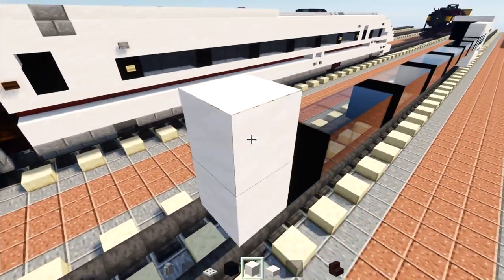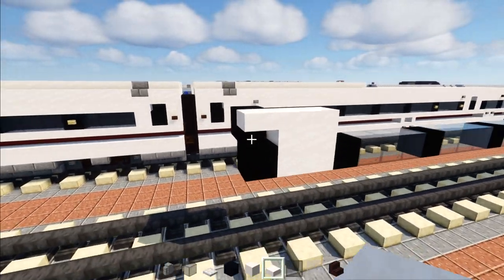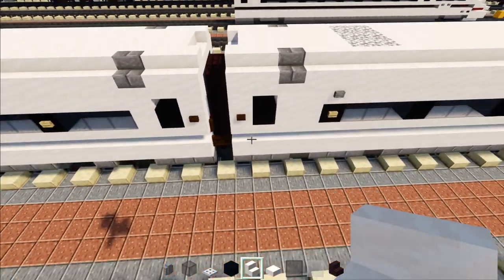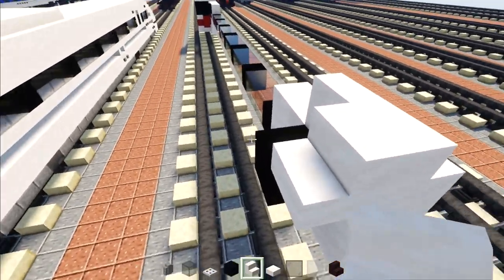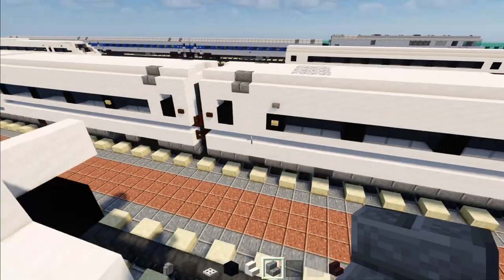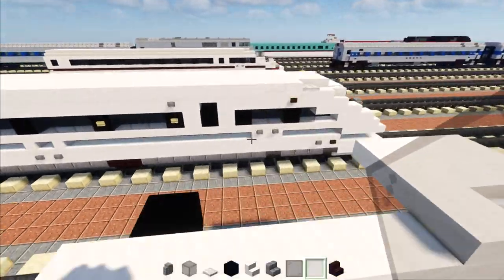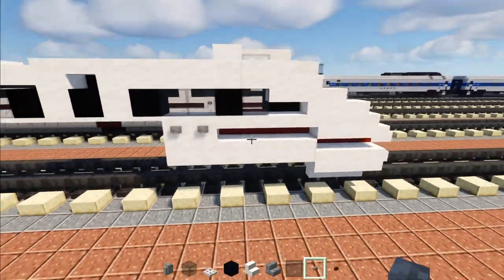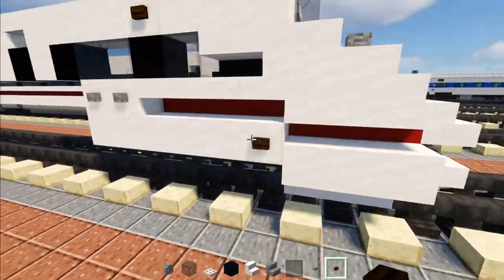Then we'll add a two by two of smooth quartz, black concrete going down, a smooth quartz slab here, and two smooth quartz blocks. On the top part we'll add smooth quartz stairs two blocks long, the inside part facing inside, then one in the middle facing towards the back. Add stone brick stairs there, then take out stone button and dark oak button. Add two stone buttons to the side of this smooth quartz and a dark oak button to the side of this quartz block, plus another one to the side of the bottom quartz block.